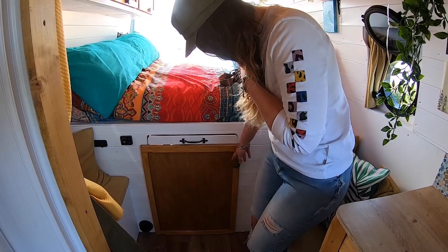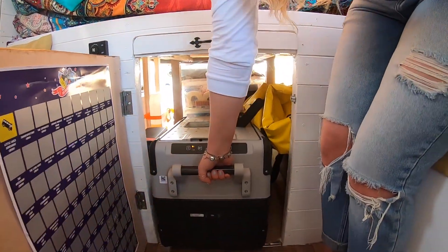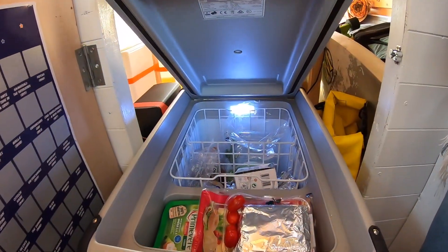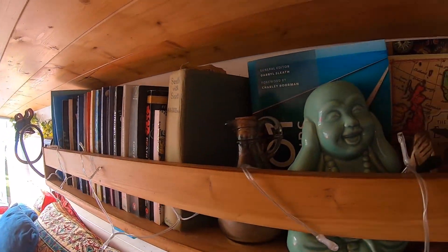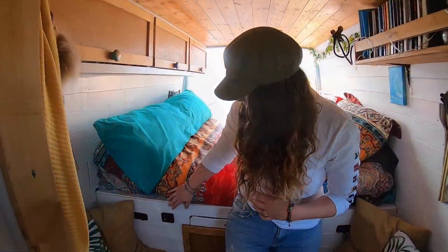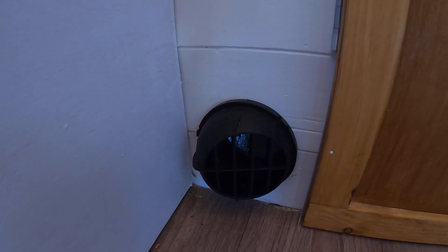Just under here we've got this little cupboard with our fridge, which is probably the best thing we bought for the van. I don't think we could do without it to be honest - it's massive and needs organising, but it's really, really handy. Just next to it we've got our heating system. There's a little switch to turn it on and the hot air blows out of the bottom hole, which is lovely when you have cold feet.